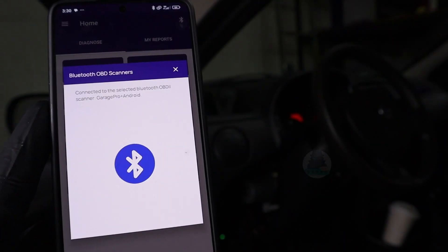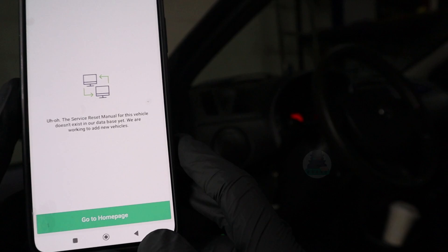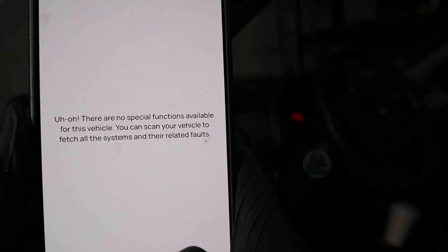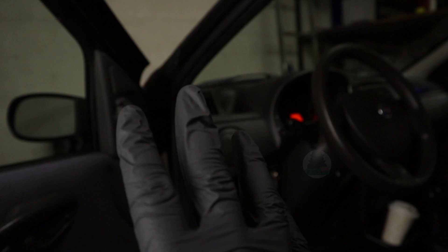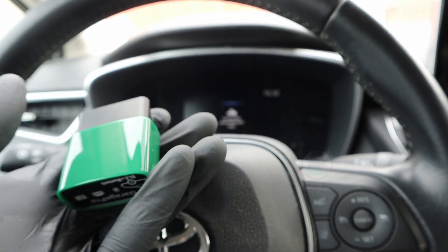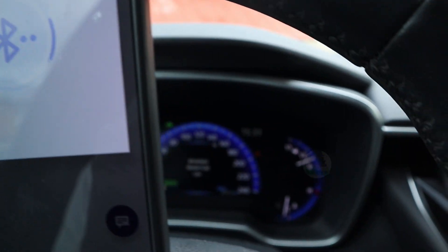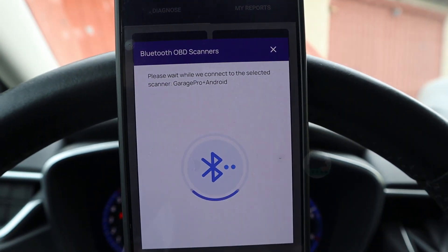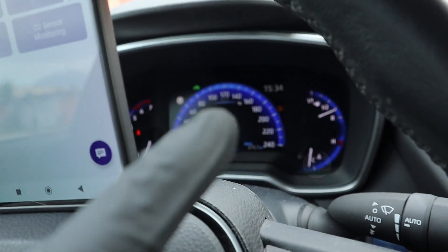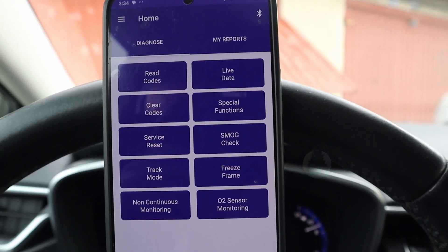This is an old car so there may be nothing — select Fiat Punto 2004. There is no service reset for this car, which makes sense since there is no service reminder in this car. Let's check special functions — there are no special functions available for this vehicle either. So let's go to a Toyota and check if it can do some advanced functionality there. In the 2022 Toyota Corolla, let's check service reset — there is no service reset menu, which isn't bad since this Corolla doesn't even remind you to do a service interval, so the procedure probably doesn't exist.